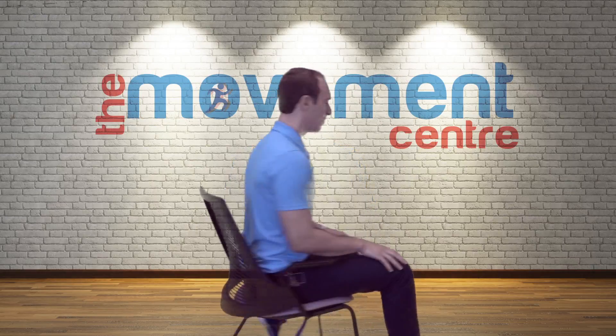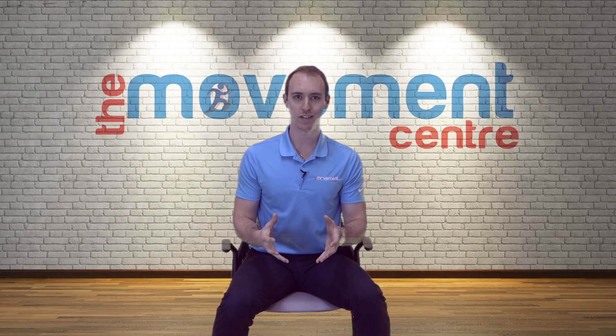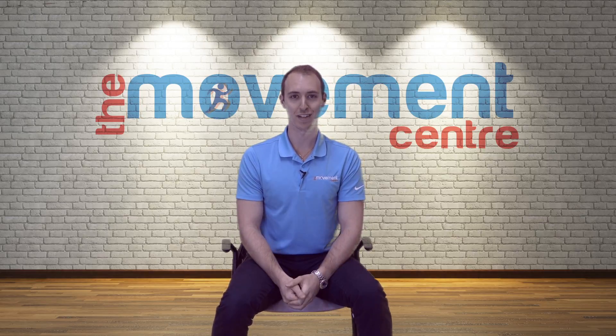Welcome to the Movement Center and welcome to the Office Series — an innovative idea where we've compiled a series of videos showing you how to self-manage and self-treat common office injuries, all in the comfort of your own office. Move like you mean it.